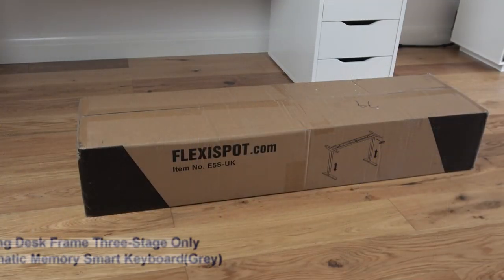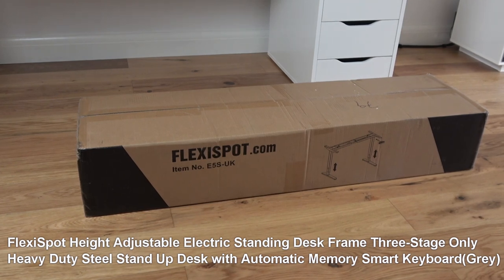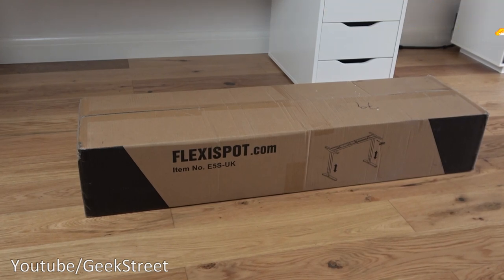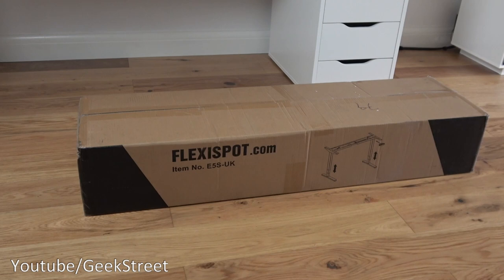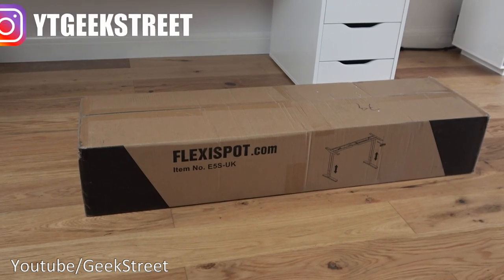Today we're unboxing a height-adjustable electric desk frame — details are in the description below for anyone thinking of purchasing. This particular package is from a company called Flexispot, and it allows you to adjust your desk height while working. One of the issues of working at a desk for long periods — whether you're gaming or working — is that it can affect your posture and back, so mixing it up with a standing position is beneficial.